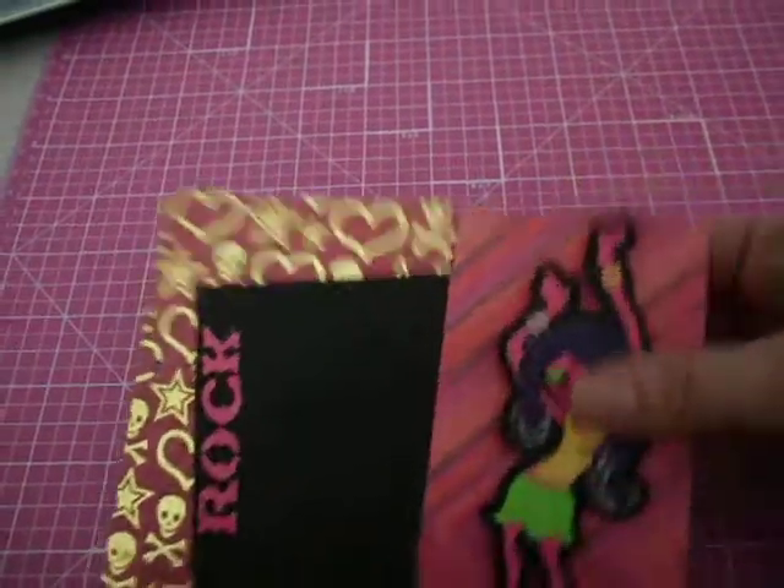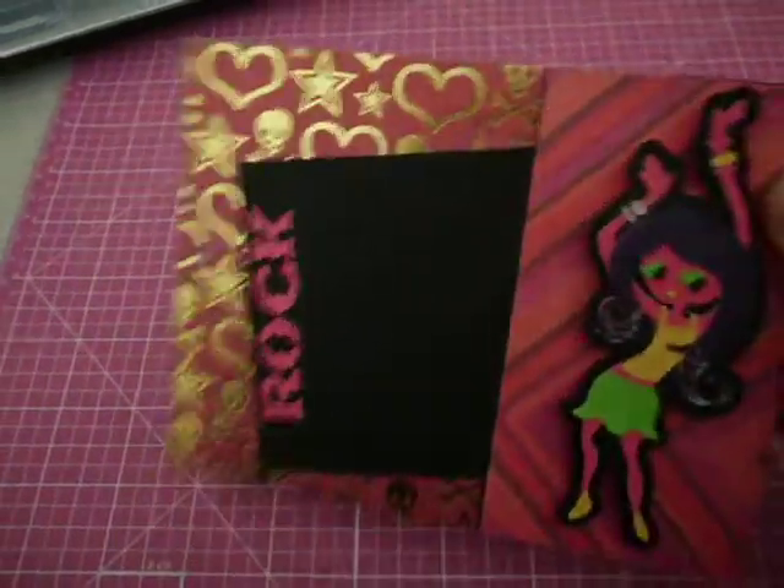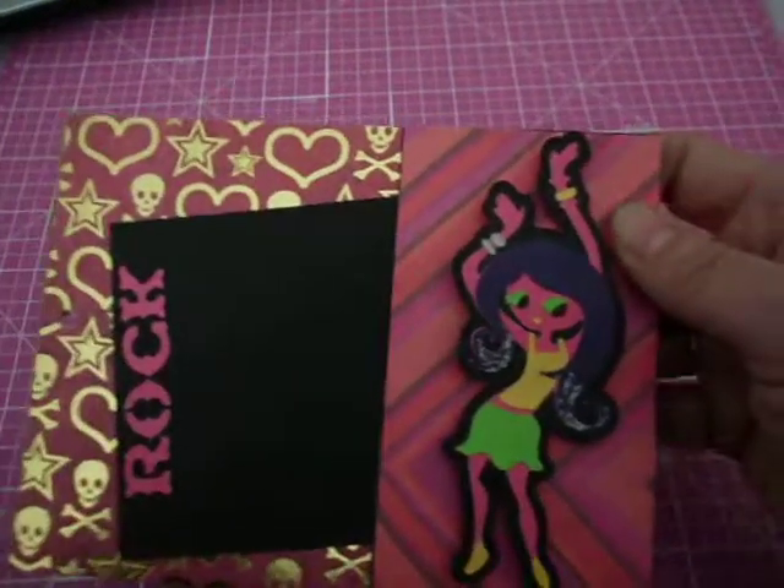Like I said, I did not do the back yet because it had to dry. But I think every other page I'm going to do a girl — there's a lot of girls. And the cartridge I used is actually called Rock Princess — that's the Cricut cartridge I used.